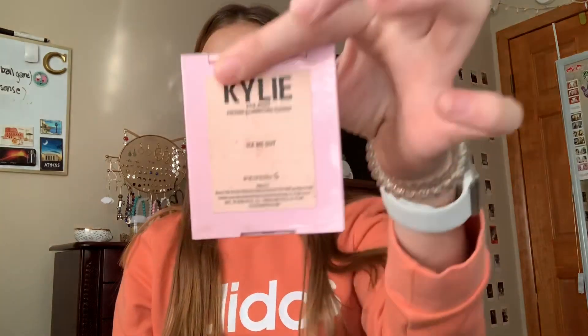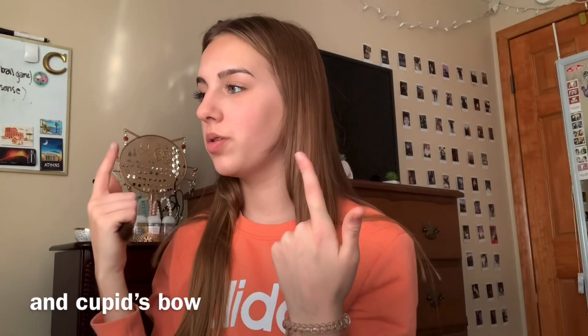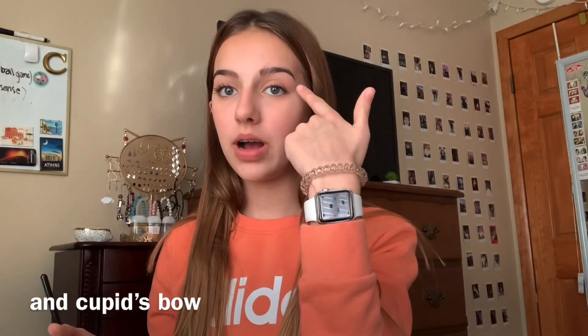Next up, taking the highlighter in Ice Me Out, I'm going to highlight my cheekbones, my nose, under my brows, my inner corners, a tiny bit on my forehead, and a tiny bit on my chin. I very lightly fan the highlight onto my cheeks. Taking the smaller brush, I do a little bit more on the tip of my nose. I really like highlighting my inner corners because it just brightens my face a little bit.